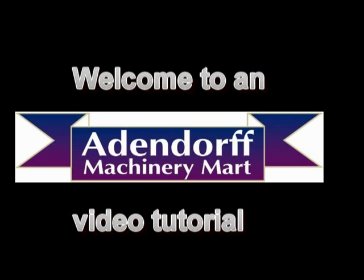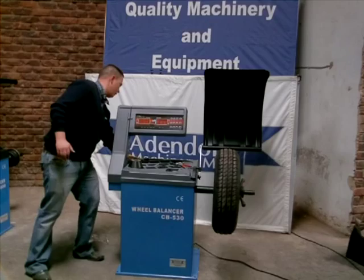Good afternoon guys, I'm Tyron. I'm going to show you how to deliver the CB530 from Ardendorf.